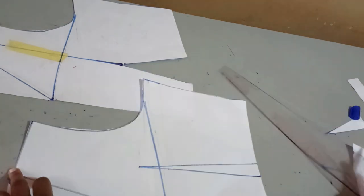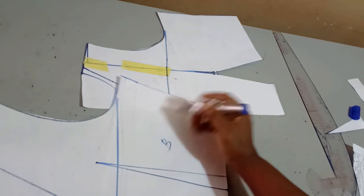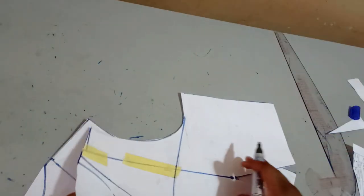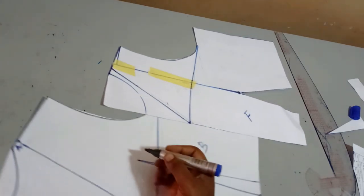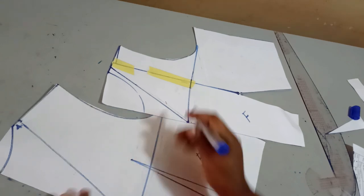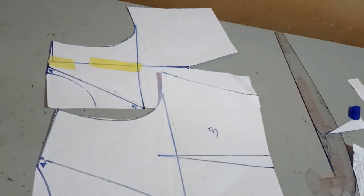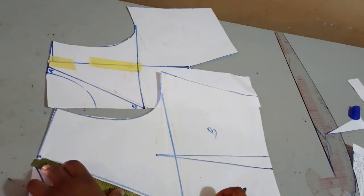So this is the style line for the back, and this is the style line for the front. Now I'm going to label this point A and label the depth B, because I'll be needing that yoke measurement for my yoke. The next thing I'm going to do is take my measurement from A to B for the back.